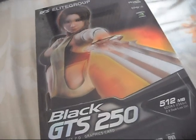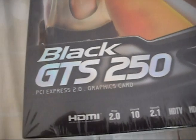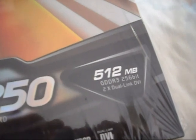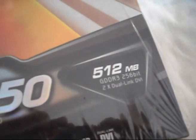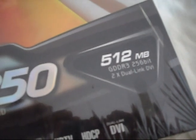You are looking at the ECS Elite Group Black GTS 250. This is a PCI Express 2.0 graphics card from NVIDIA with 512MB of dedicated VRAM for the GPU. It has GDDR3 memory with a 256-bit memory width and dual link DVI outputs.